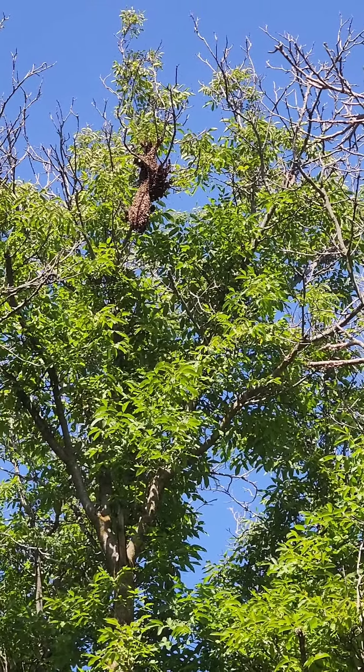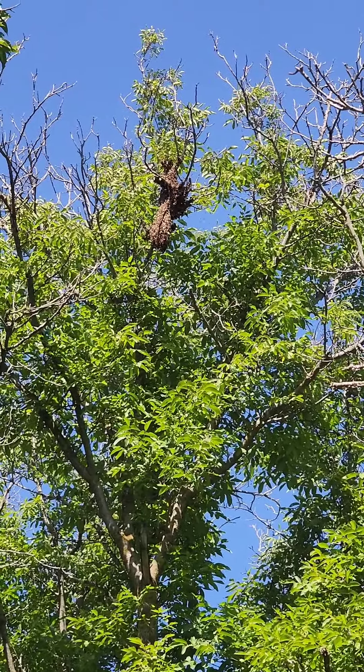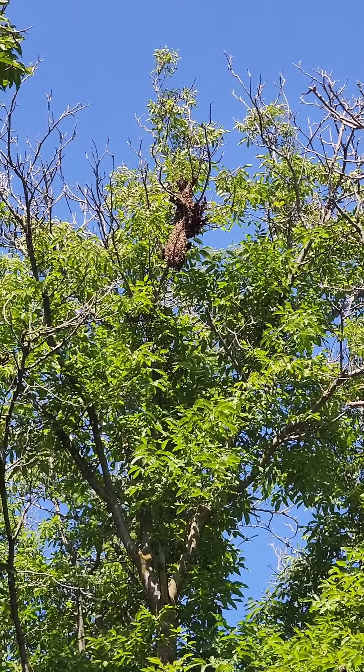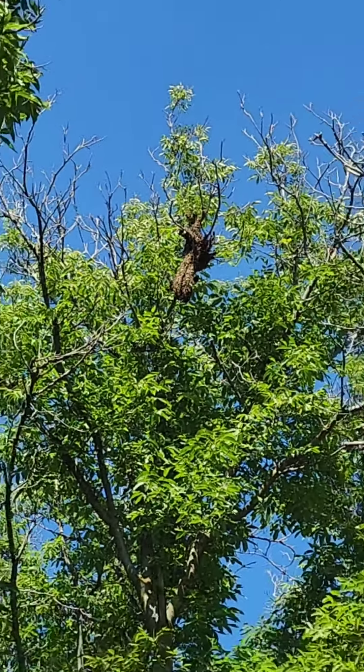I just had a huge swarm take flight. That is so big. It's got to be from more than one hive — they just combined into one swarm. And that's just a massive swarm.